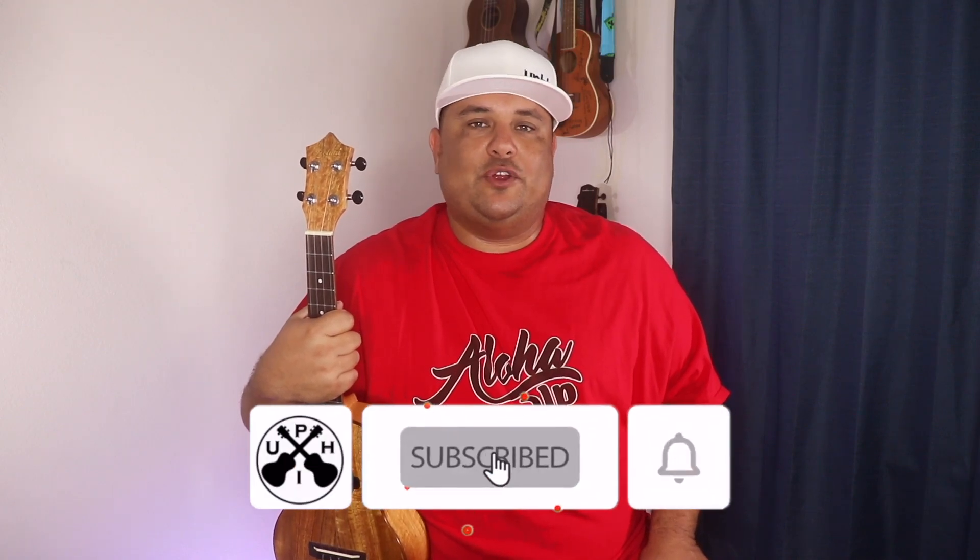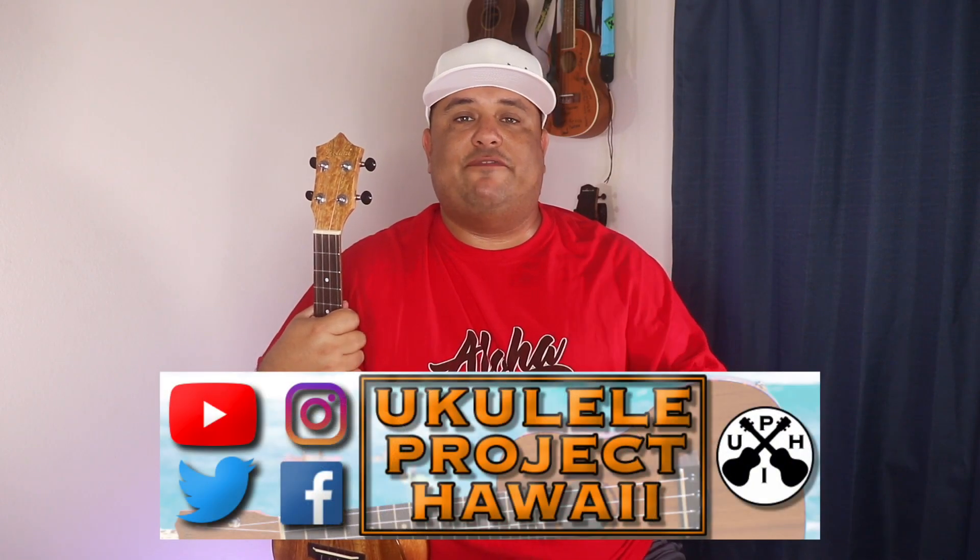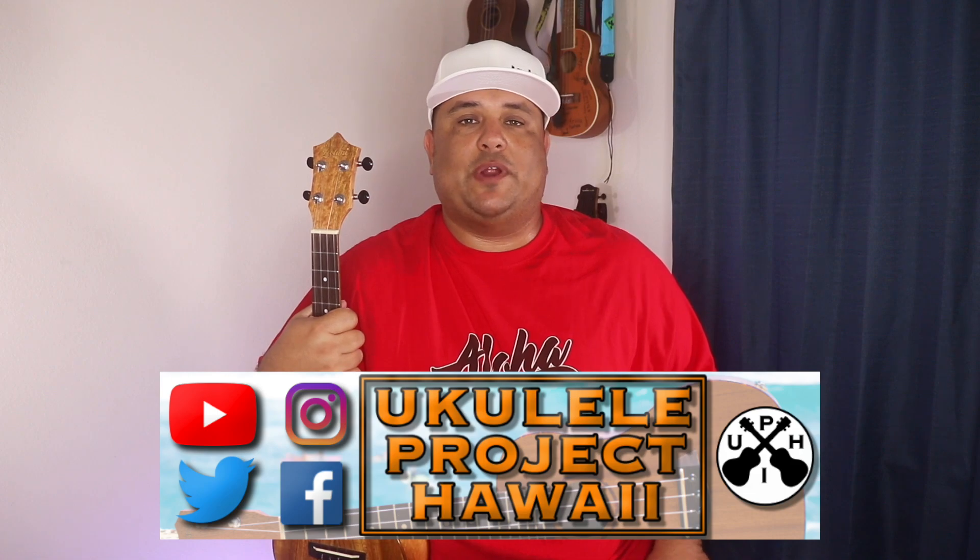We do tips and tricks and play alongs involving the ukulele, as well as what is going on with the project here in Ukulele Project Hawaii, and also what goes on in the ukulele community. So if that's something that interests you, I recommend you subscribe to the channel and put that notification bell on. But if you're a returning uket, welcome back my friend. You can also follow us on social media at Facebook, Twitter, and Instagram — Ukulele Project Hawaii.